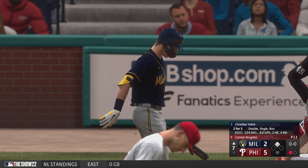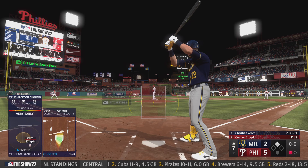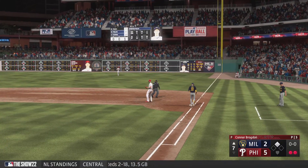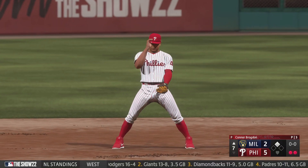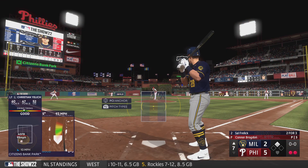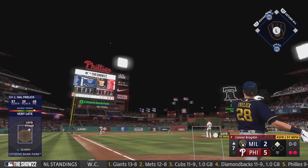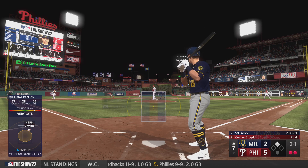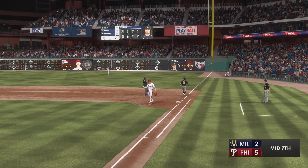Now the left fielder, Christian Jelic — up for the fourth time tonight. Rip to short, snagged on a bounce, throw on to Castellanos — Jelic out on the play. Next for Milwaukee, Sal Freeland. Fouled off left side. Two outs and one in scoring position. Short-hop liner — handled it, tosses to first, third out. That ends the frame.